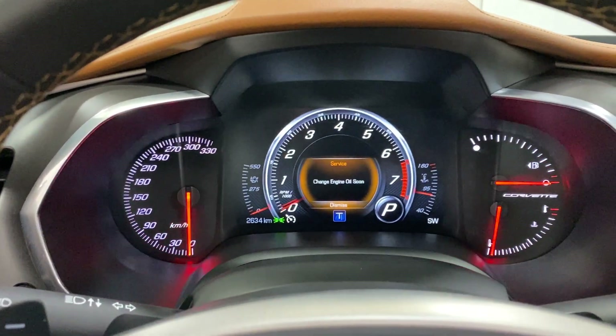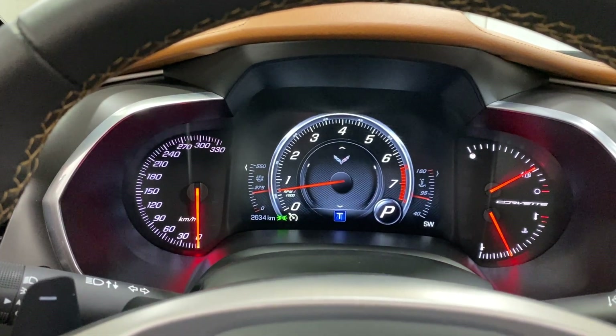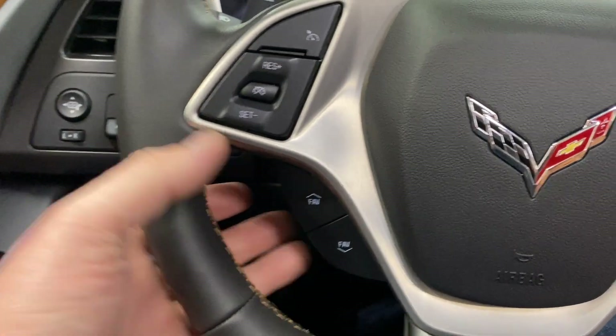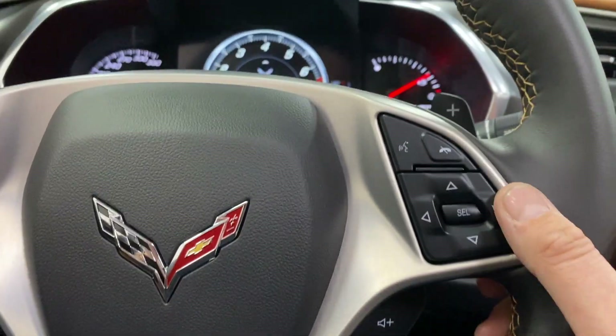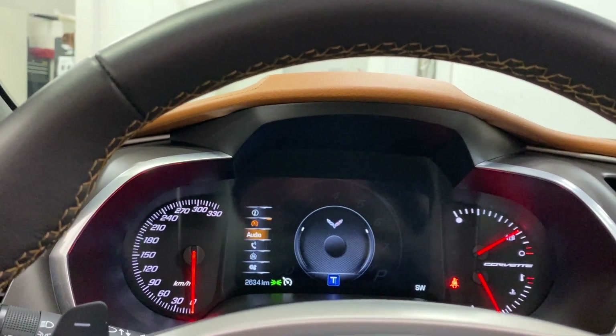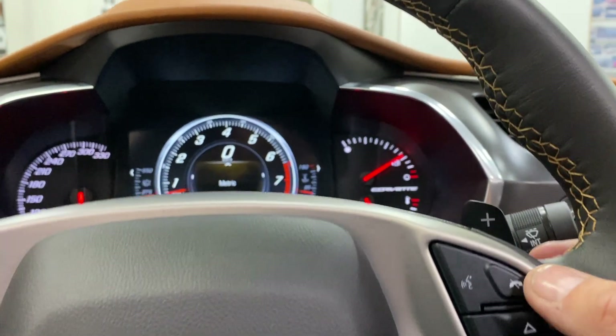No warning lights on the dash. We've got 2,634 kilometers — nice and low. We've got our cruise control buttons, favorites and track change, volume control, and the arrow keys work the dash. We've got info, performance, audio, phone, nav, and options all controlled by those buttons.